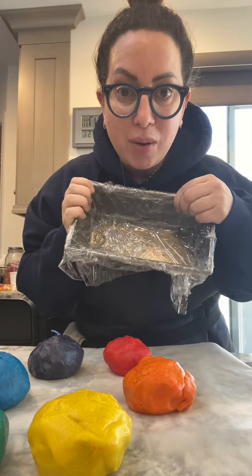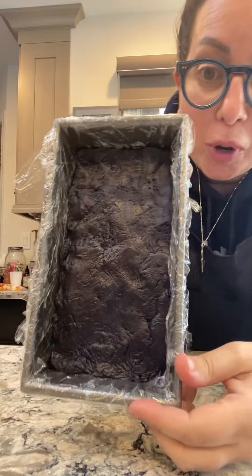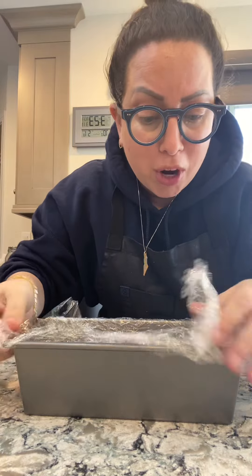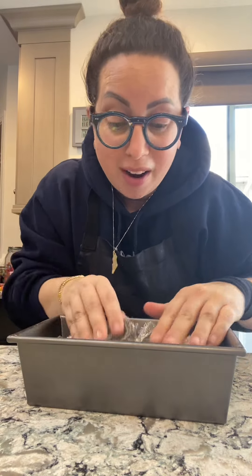What I do is I layer them in a loaf pan like this and then I freeze it, so when you slice it you get these perfect layers. I started with the red on the bottom — red, orange, yellow, green, purple — purple is on the top. I'm going to wrap this and put it in the freezer for just an hour so that it sets up and stays closed together. Have you ever made something rainbow and when you start baking everything pulls apart? You don't want that. This actually makes it so when you slice into the dough and shape them, the layers do not fall apart.